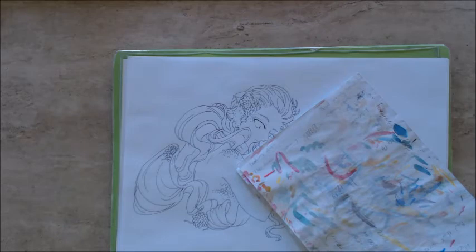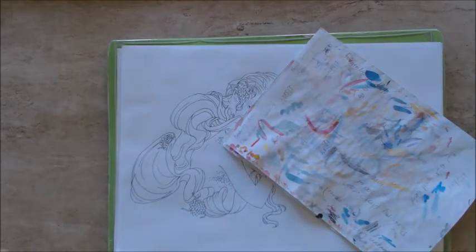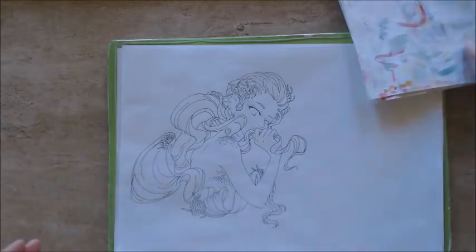Hello everyone and welcome back to a new art video! Today we're going to do the 3 marker challenge! I've actually already done a 3 marker challenge but that was before I had Movie Maker, so it's unedited and really long and I'm gonna delete it. I thought I'd do a new one, and I'm gonna color in this beautiful mermaid — so we're gonna continue on that theme.